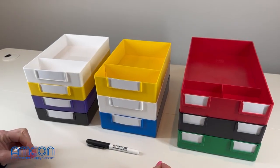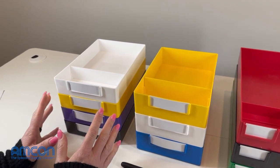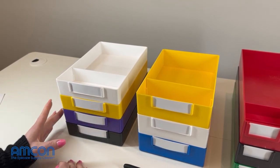Here we have our job trays displayed. We're going to start with the standard job tray. This is going to be one that's most commonly used in an office setting for patient orders. We've got the white, yellow, purple, and black displayed.